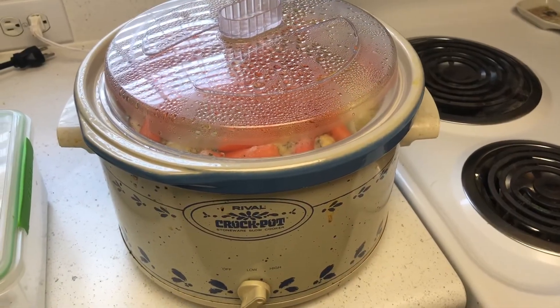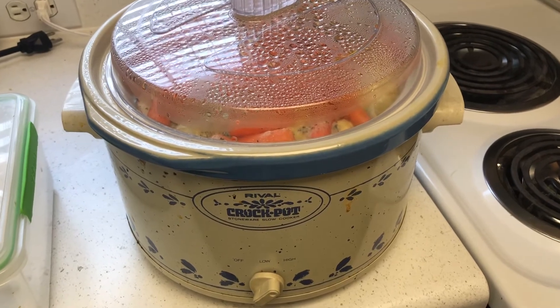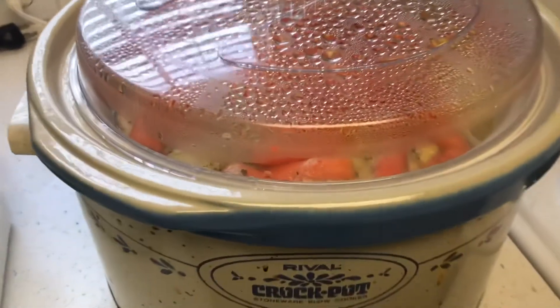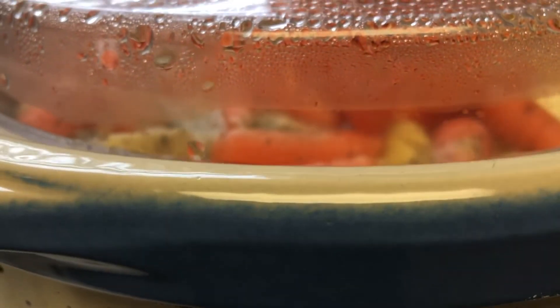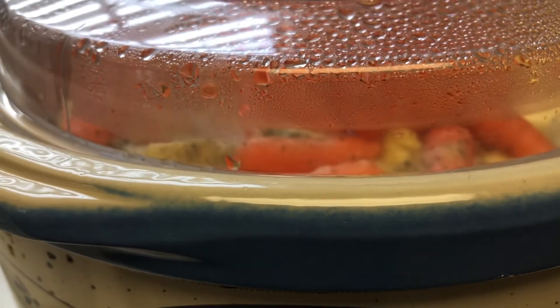Okay, we're halfway through — let's check it out. But don't lift that lid up because you can set yourself back 30 minutes. I've always heard: if you're looking, you're not cooking. So just check on it.